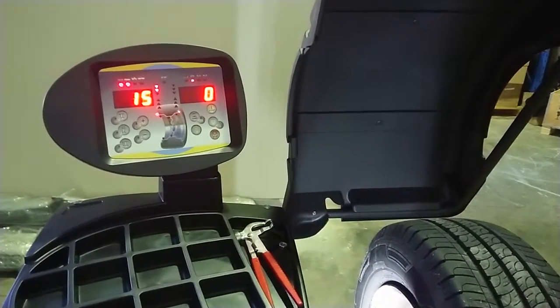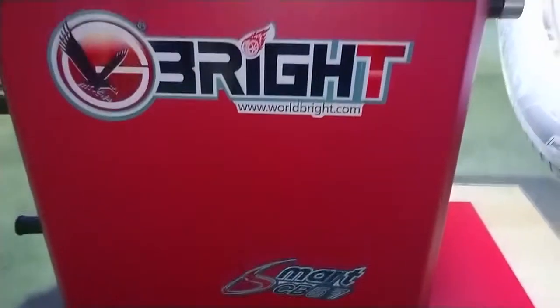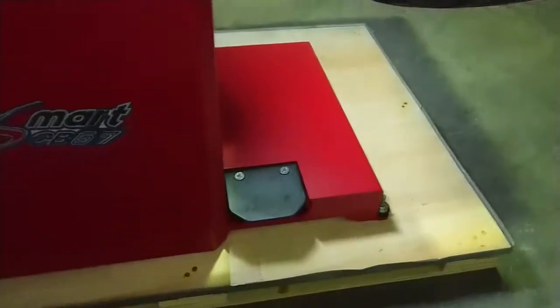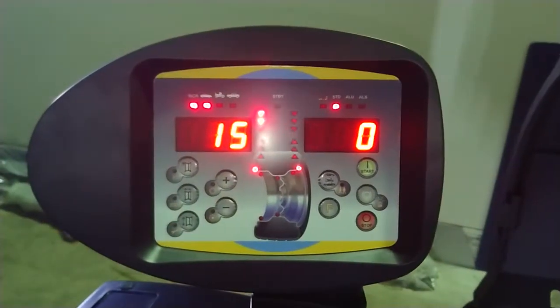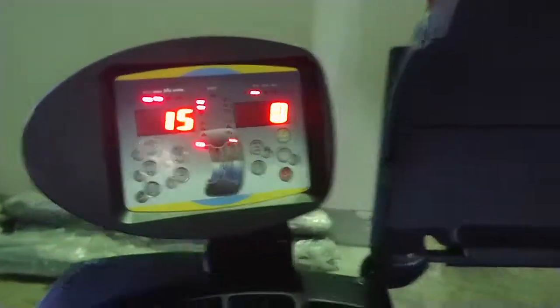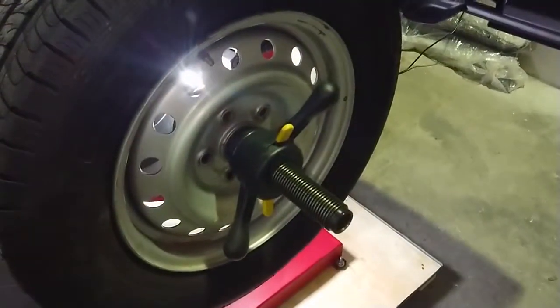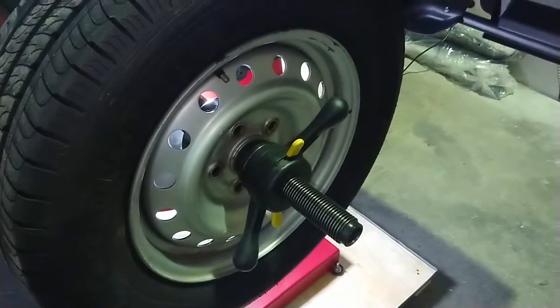Just a quick video on the Bright CB67 - this is one of our better balancers. It's got the foot brake, measuring arm, good quality LED screen, and a 40mm shaft which is a more universal size that fits more accessories, with your quick clamp there.